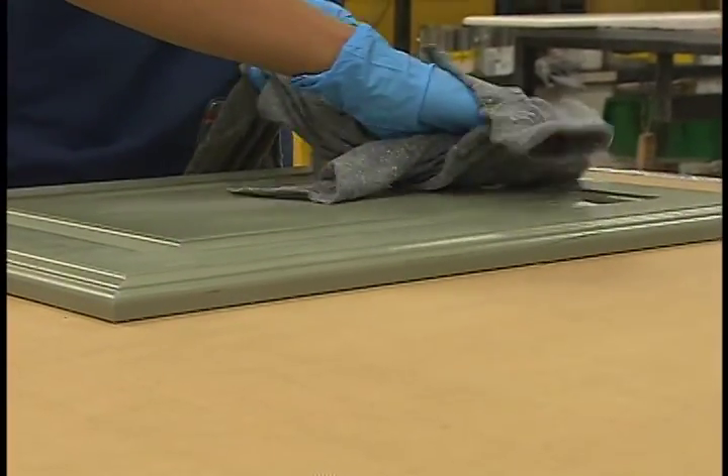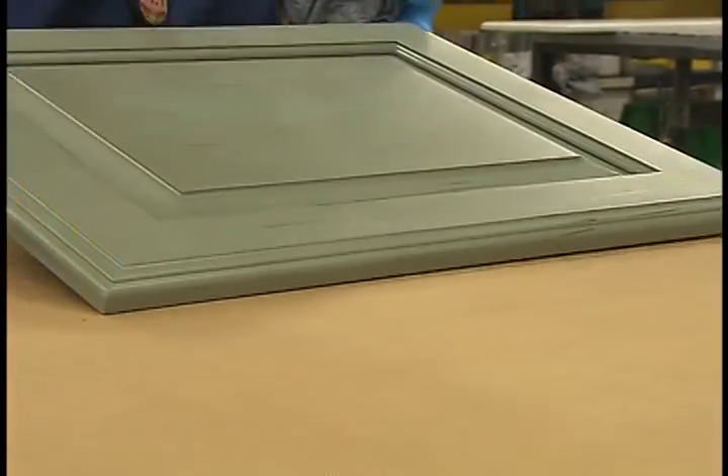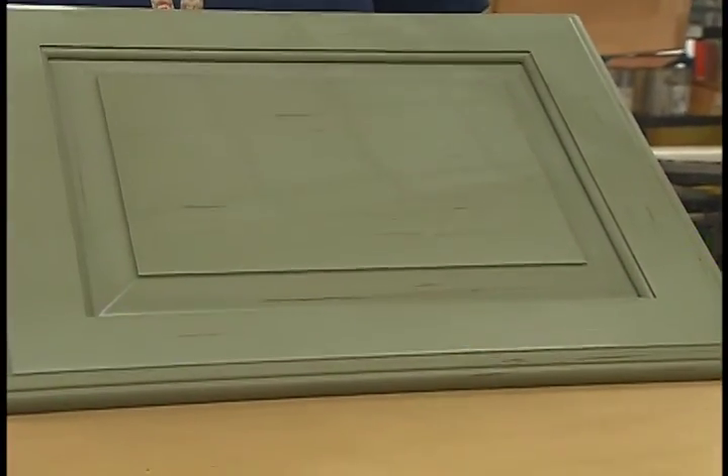We also have a new Stony Brook Collection, which is a multi-layer dry brush application that really gives the appearance of more texture to the door. And then once everything is all finished, we head over to assembly.